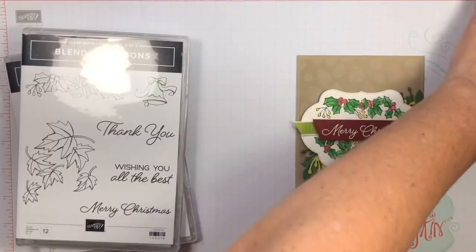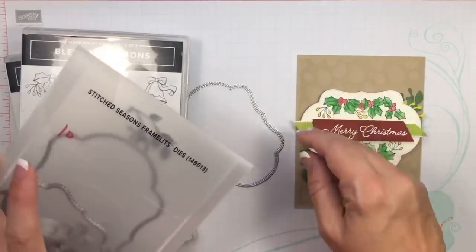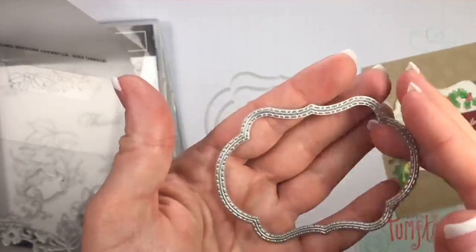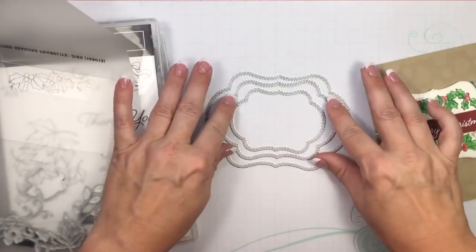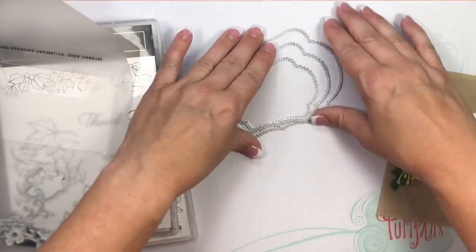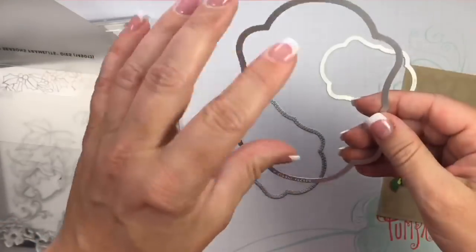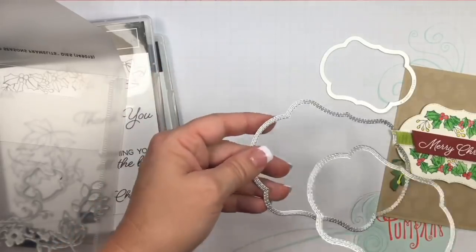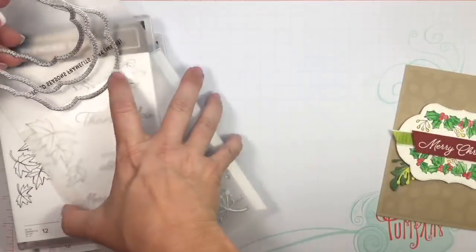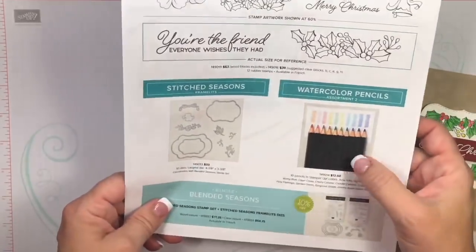The bundle also includes the Stitched Season framelits, and you do save ten percent with the bundle. I love this set especially because of these three framelits — they are nesting framelits that are double stitched. They're perfect for labels, and the large one is great as a topper: you cut it out, fold it in half, and staple it on top of a cello bag — a really economical and fast way to make little gifts for people. I'm also going to be highlighting our watercolor pencils assortment today.